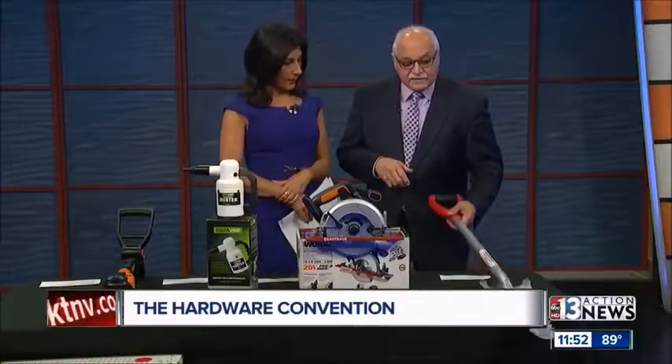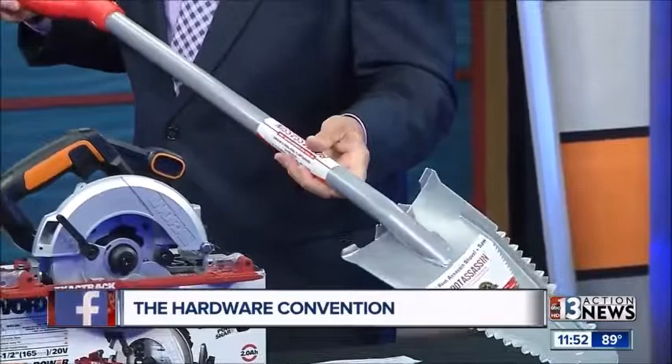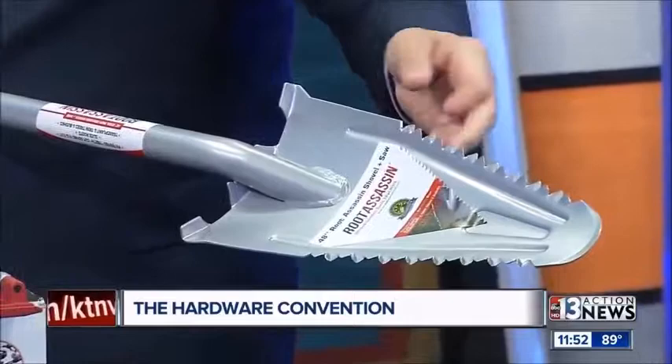And last but not least, this is called Root Assassin. This is a really cool product. I mean, the word itself, right? But you can see — it has a serrated edge here, but it's serrated on both sides and it actually is beveled.